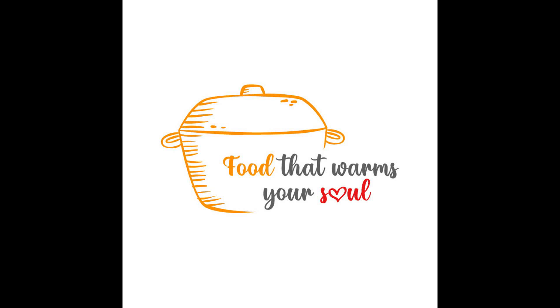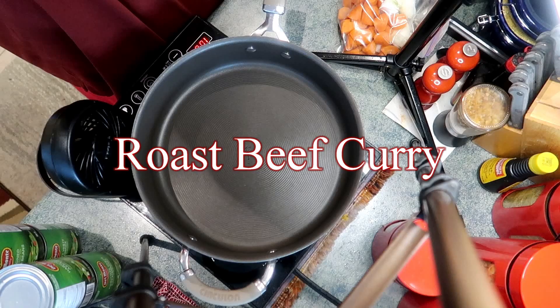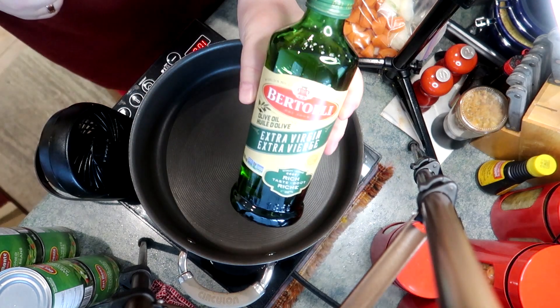Hey you foodies, how are you doing? I hope you're stuffed full of turkey after the Thanksgiving weekend here in Canada. Today we're doing a leftover recipe — roast beef curry. One of my favorites. I just love leftover recipes, don't you? I wish you'd tell me some of yours.